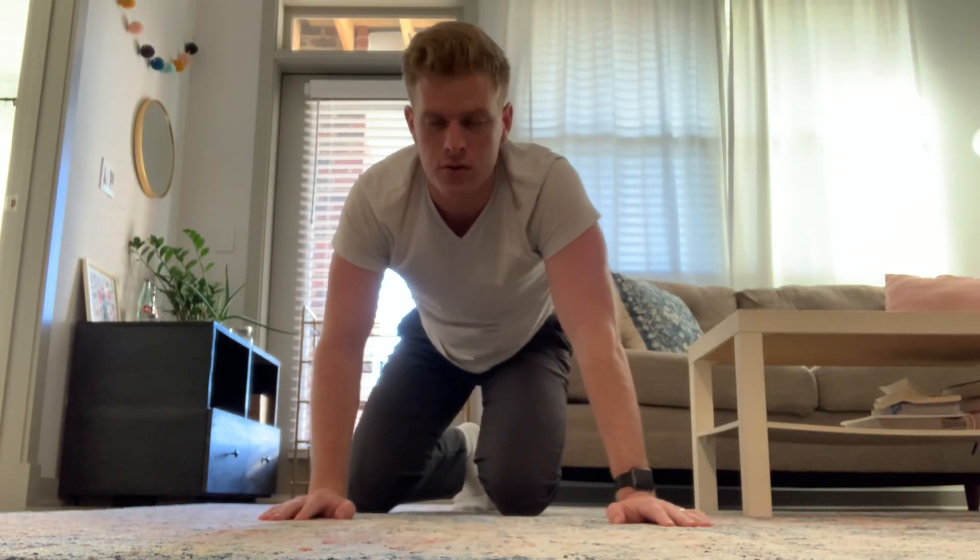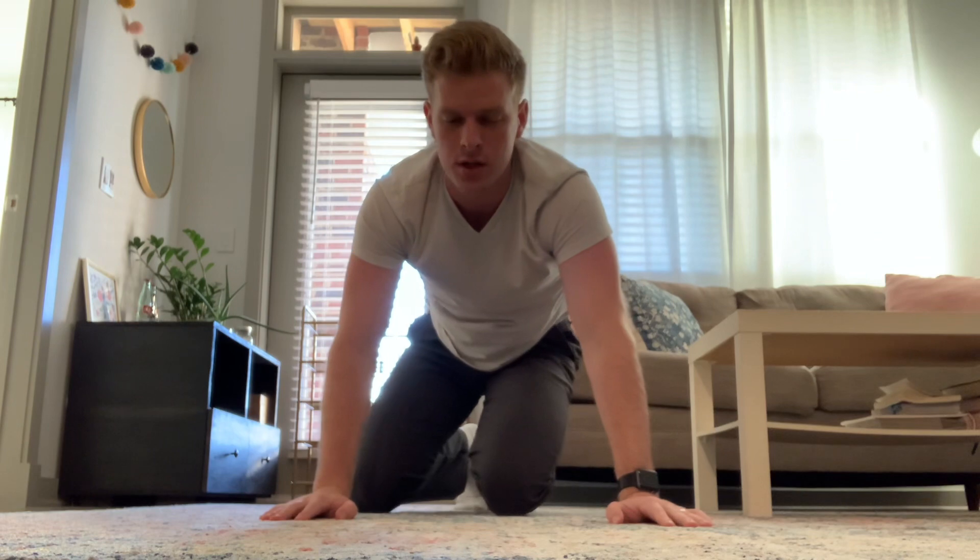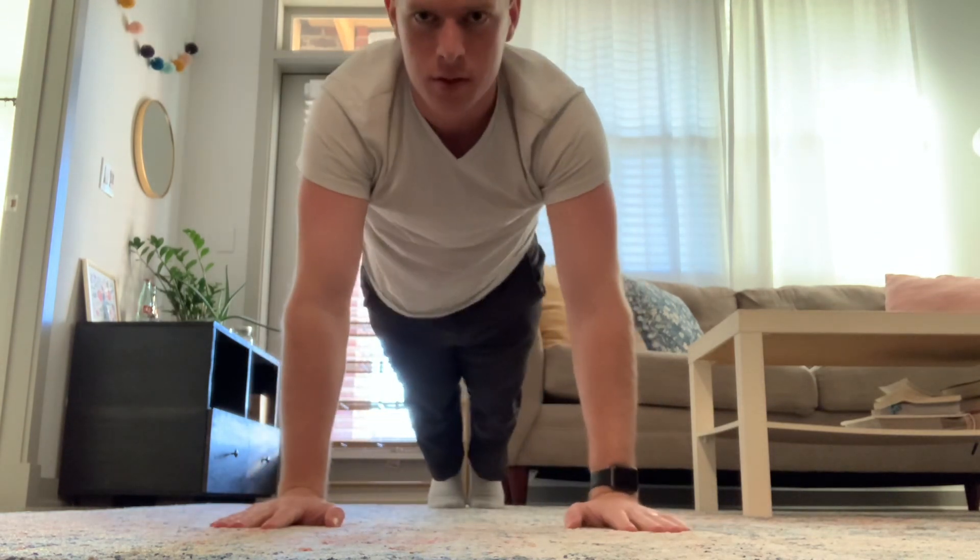All right, what's up guys? I'm gonna do a quick tutorial on how to get a one-handed push-up. I'm gonna try to do it in under a minute. So first you have your regular push-up, which looks like this.